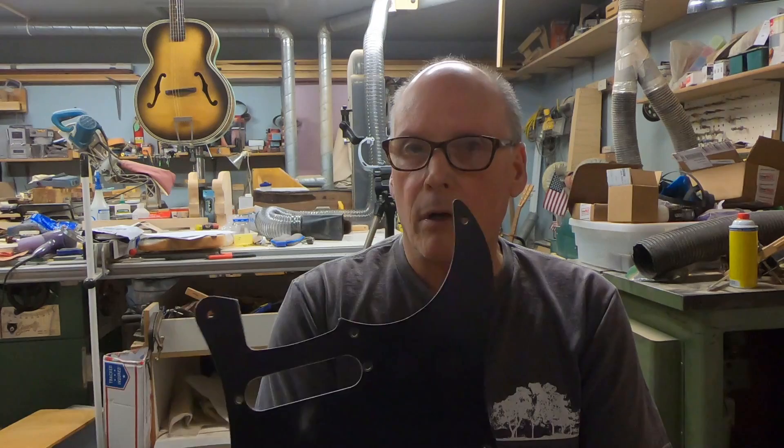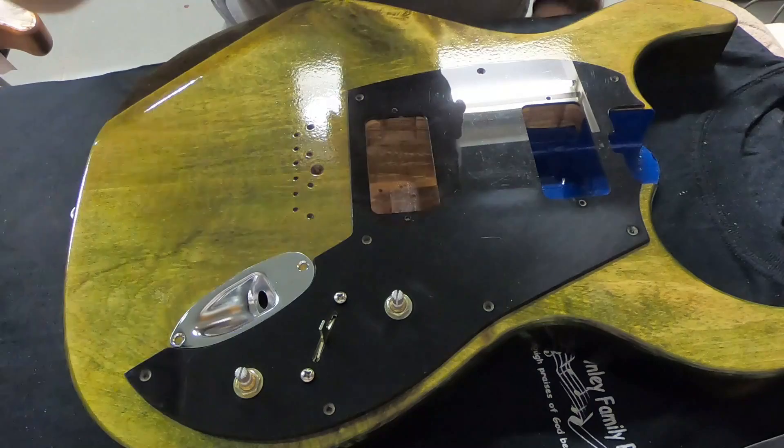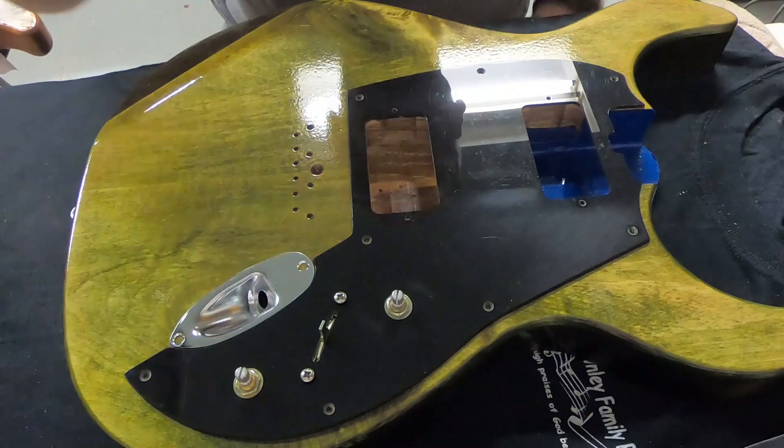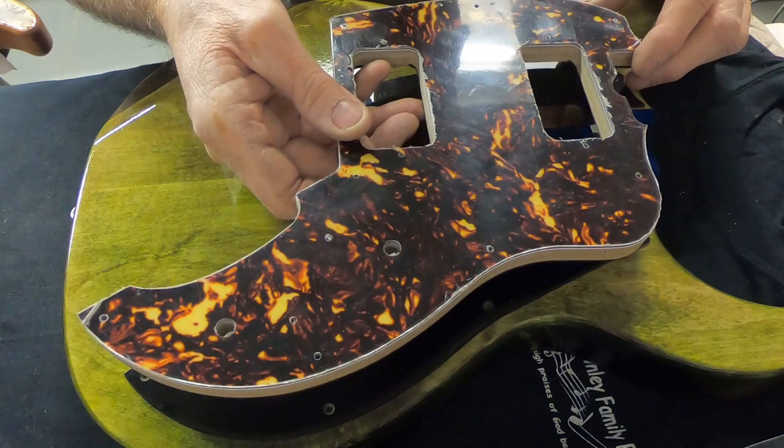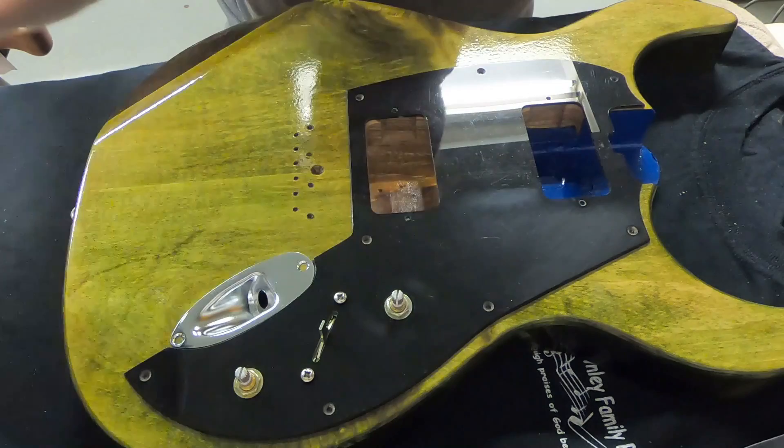Leo Fender liked to compartmentalize. The idea of having the pick guard was to speed up wiring assembly — get your pickups, your switch, your pots all wired up, and then the only thing you really had to deal with was that football jack. So I've removed having to deal with the football jack at final assembly. As you might notice, this one has a straight edge, as opposed to the new and improved version which has a little bump out right there. I like the looks of that — I ended up doing a little round out there.